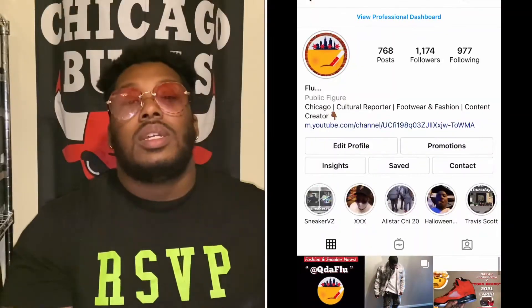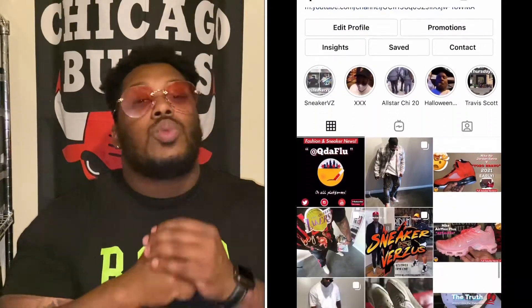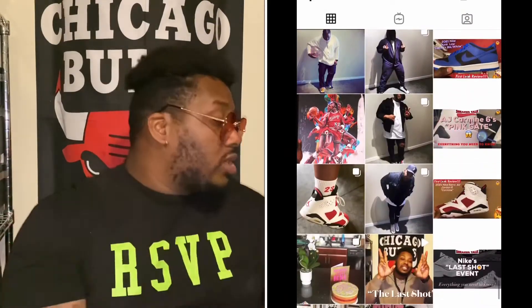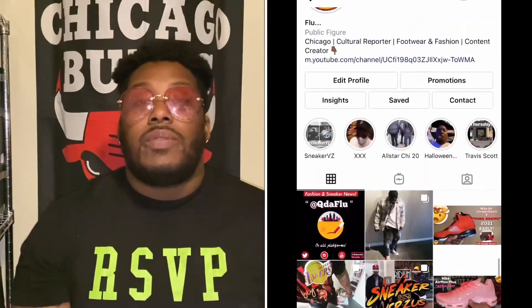But before we do, make sure you show your boy some love on the social media. I do this for y'all as well as I do it for myself — we're getting them fits off in this game. Show your boy some love. So today we got a quick early review.